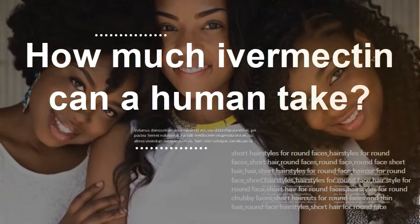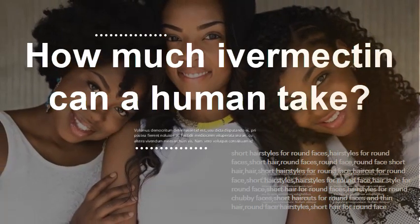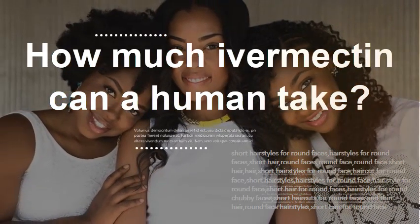How much ivermectin can a human take? The usual dose is 150 micrograms per kilogram, or 68 micrograms per pound of body weight, as a single dose. The treatment may be repeated every 3 to 12 months.